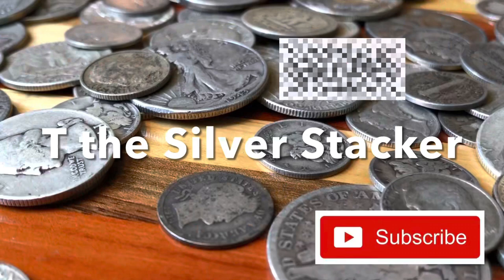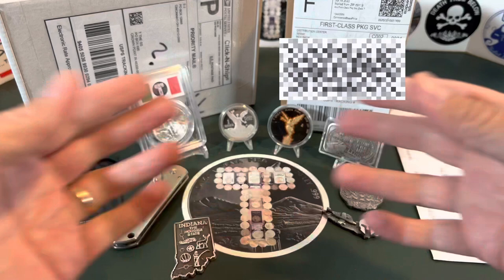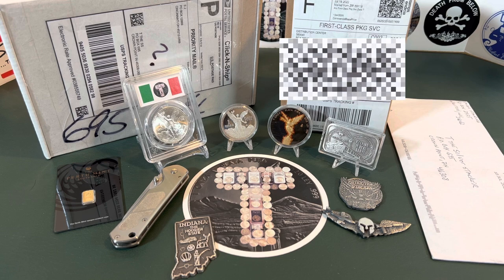Hello, Silver fans. This is T, and you're in the place to be for silver education, acquisition, and entertainment — a whole variety of it. Today is a T the Silver Stacker silver stacking variety show. Hope you enjoy it.